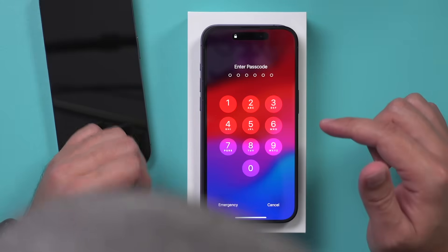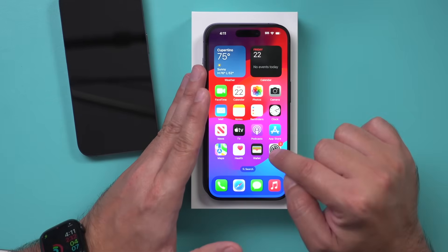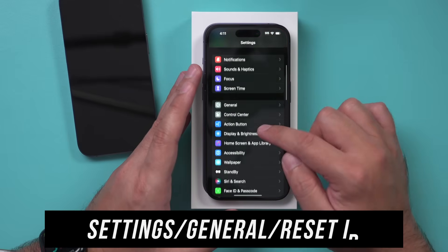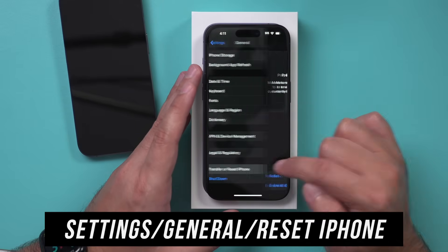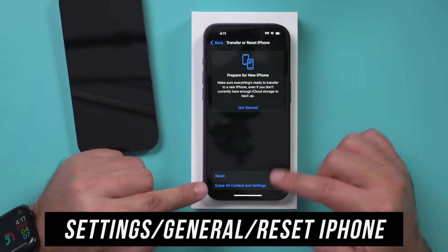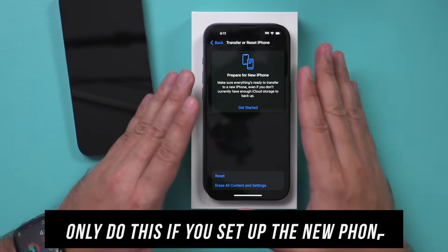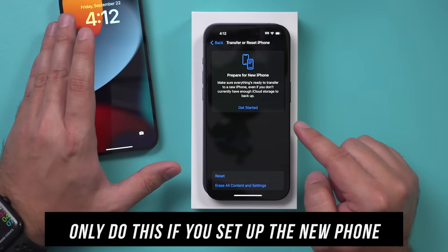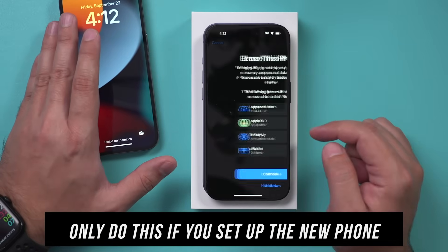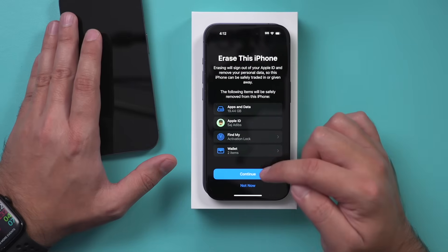I'm going to unlock this phone — this is the new one, not my old phone. I'll go to Settings, then go down to General, then scroll down and press Transfer and Reset iPhone. Then I want to select Erase All iPhone. This is the new phone — there's nothing really here. All my old stuff is on my old iPhone on the left. I'll erase this, which basically erases the initial setup I did. I'll press Continue.